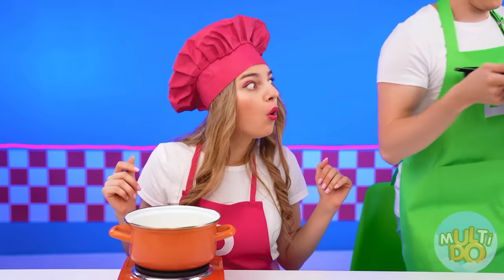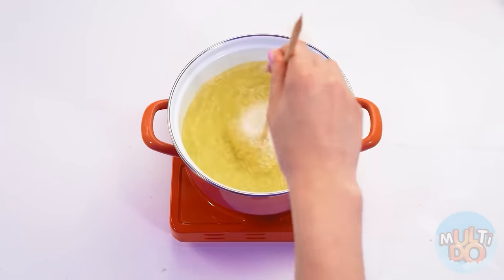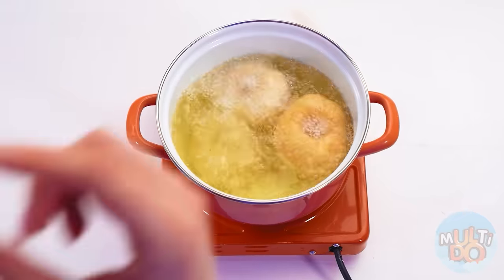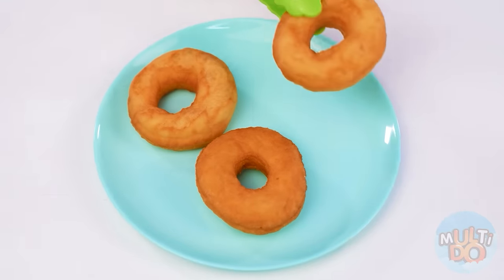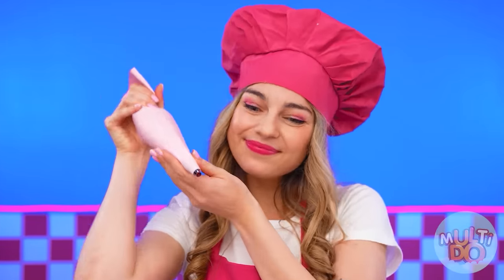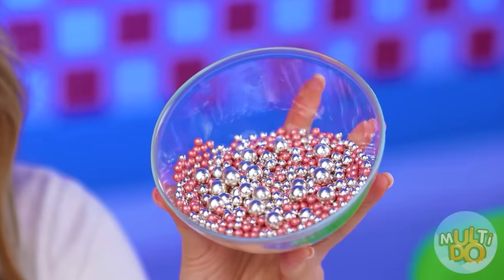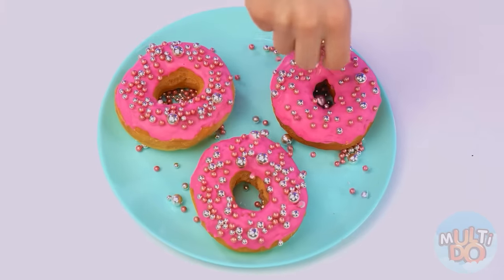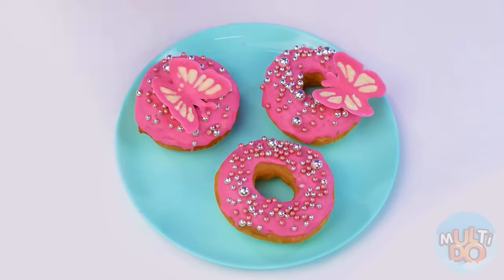Ready. Let's go to the oven. Quentin's square donut looks cool, but my round ones will be better. I will fry my donuts in oil as the classic recipe. Excellent. We put the finished donuts on a plate and decorate everything with pink glaze. And now, the most important part — colored sprinkles. How beautiful it turned out! We need to add a couple of chocolate butterflies for more cuteness. Amazing!